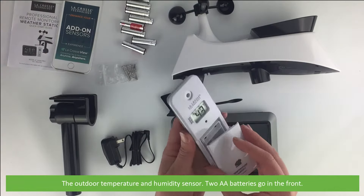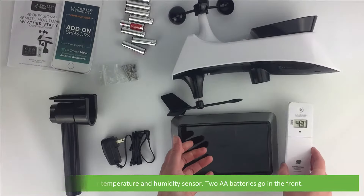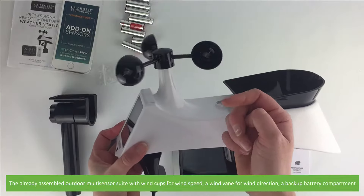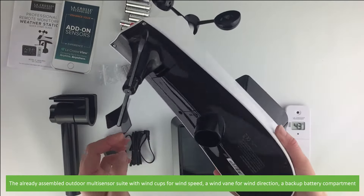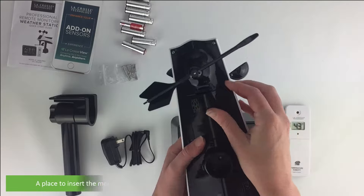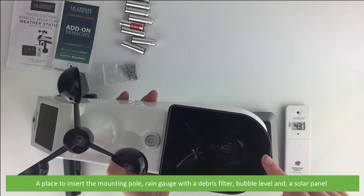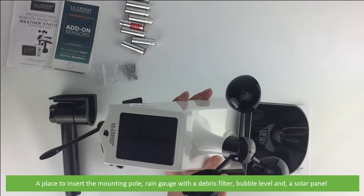Two AA batteries go in the front of the outdoor temperature and humidity sensor. The already assembled outdoor multi-sensor suite includes wind cups for wind speed, a wind vane for wind direction, a backup battery compartment, a place to insert the mounting pole, a rain gauge with debris filter, a bubble level and a solar panel.